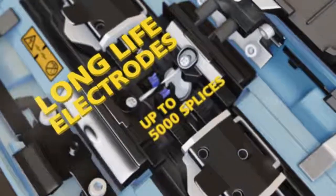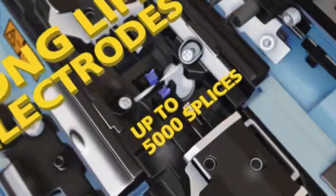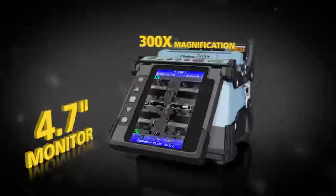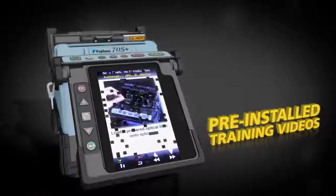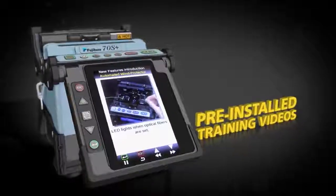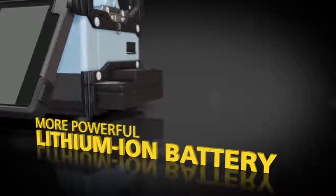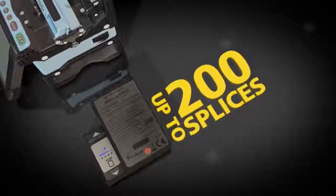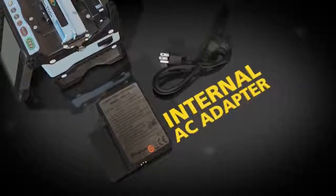The 70S Plus ensures reliability with features like long-life electrodes, a 4.7-inch monitor and pre-installed training videos. The lithium-ion battery remains charged for up to 200 splices and recharging is easy with the internal AC adapter.